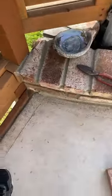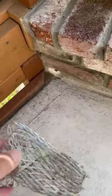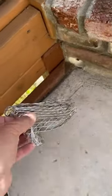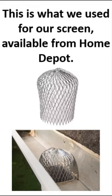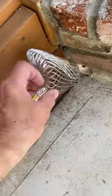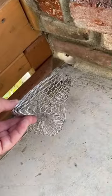The issue is it catches leaves. So my partner — we got this at Home Depot. This is what we use for our screen, it's available from Home Depot. And she stuck it in there to catch the leaves, but it's just not very good.